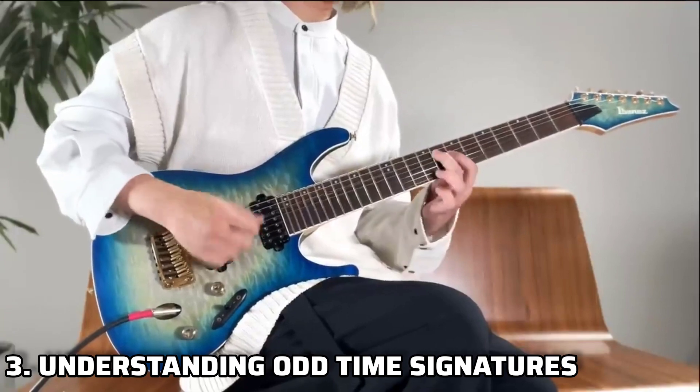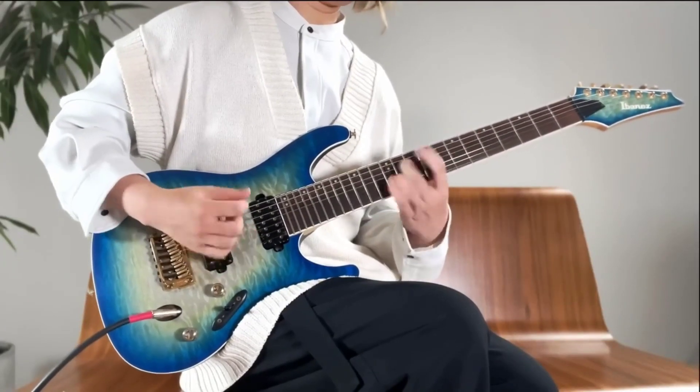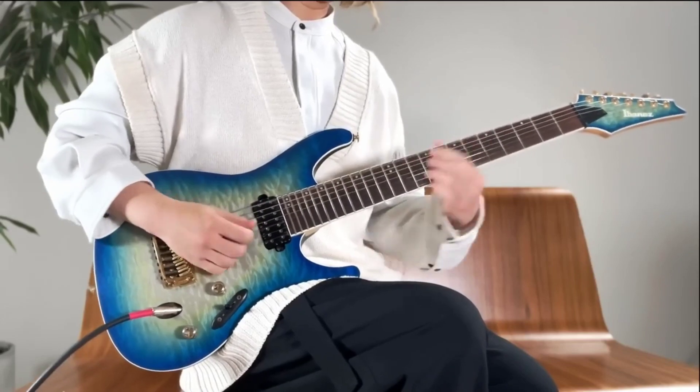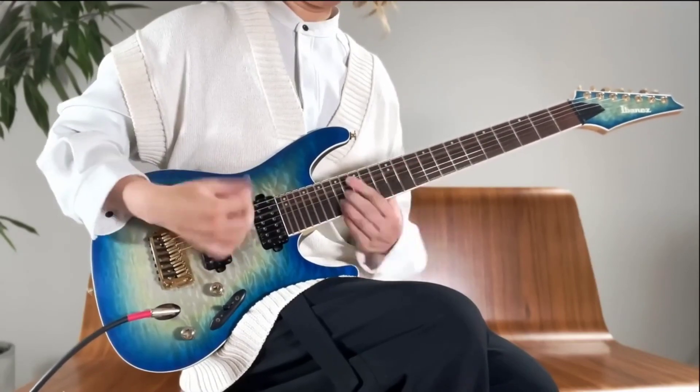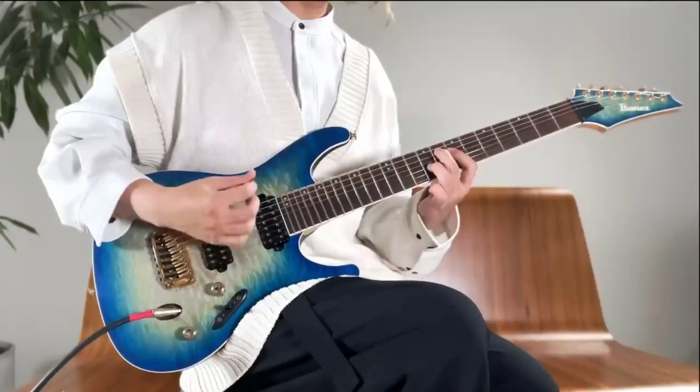Ichika often plays in unconventional time signatures like 7/8 and 9/8. To capture his essence, familiarize yourself with these odd time signatures. Start with simpler patterns and gradually progress to more complex ones. It's all about rhythmic innovation.